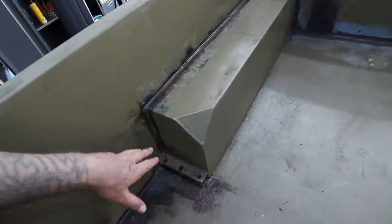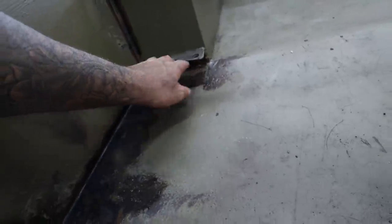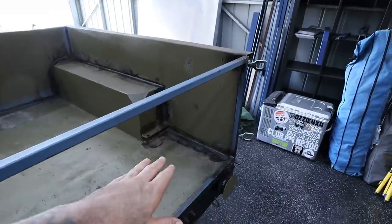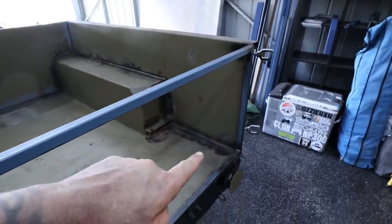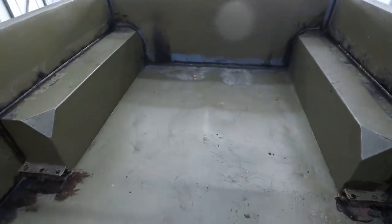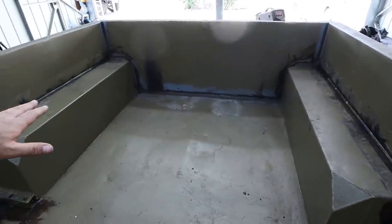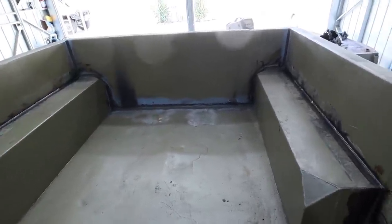I've wire-wheeled all the flaky paint off and chiselled out the rust underneath. What you see me painting on is a rust converter, primer, and sealer all in one. I've applied that to the problem areas — up along the mud guards, down the mud guard, and in all the corners. We shouldn't see any rust in those areas anytime soon. For the rest I'm using an orbital sander, not pushing too hard or going down to bare metal — just scuffing the surface to remove dirt and get back to clean material that paint will actually stick to.